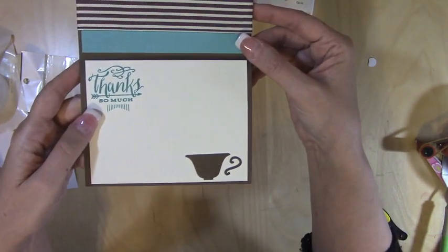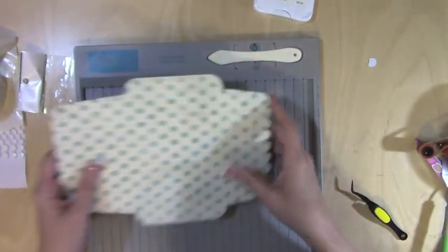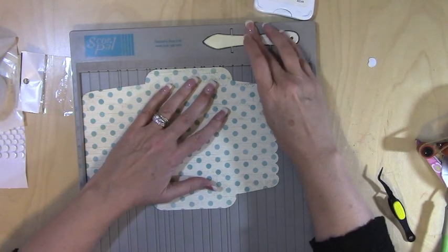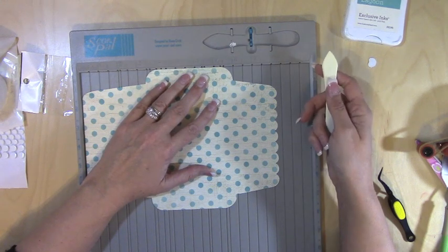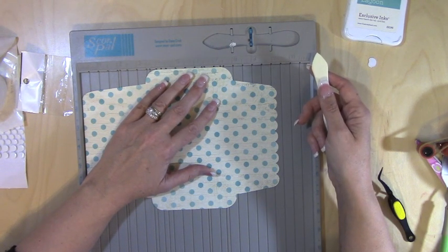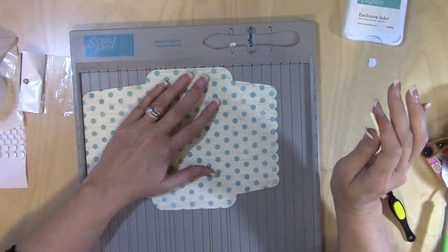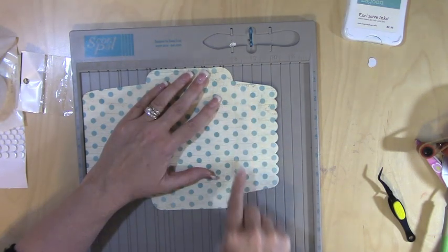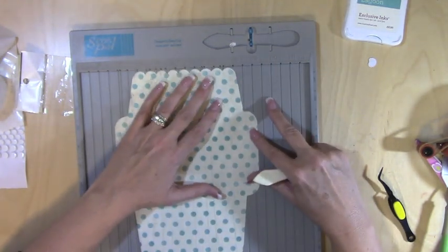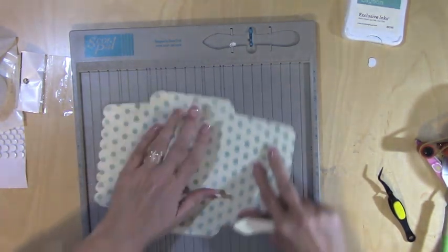Thanks so much, and our little coffee cup duplicate is complete! Last step — easy — cut an envelope using the Close to My Heart Artfully Sent cartridge. When you use the regular Expression or E2, you cut this at four and a quarter, and when you use the Explorer, you cut this at ten and a quarter. I know it's weird, but just go with it — it's what works.